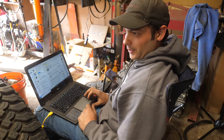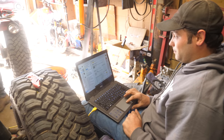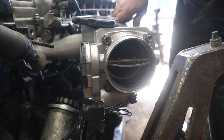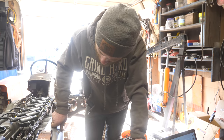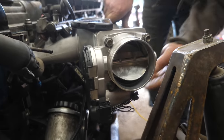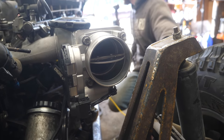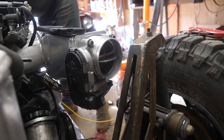We finally got the throttle body to work — the throttle position sensor and everything figured out there. We just need to calibrate this thing, just a push of a button away. Drive-by-wire throttle is just so much cooler than a cable throttle, because you can computer it. Look, I'm driving with my laptop.